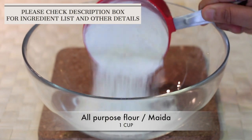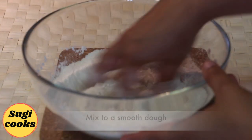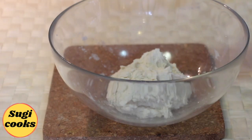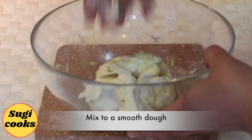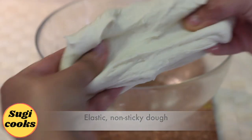To prepare this, I have taken 1 cup maida and 1/4 teaspoon salt. Combine well. Add required water and mix to a smooth dough. Then add 1 tablespoon ghee and mix again to a smooth dough. The dough should be elastic and non-sticky.